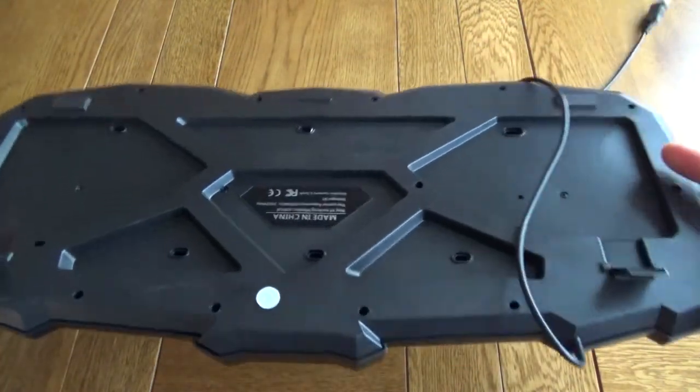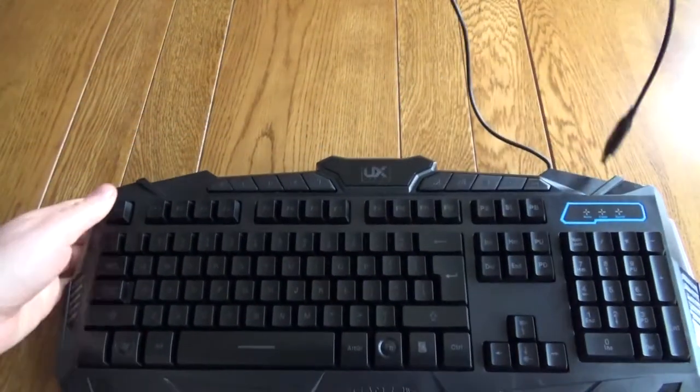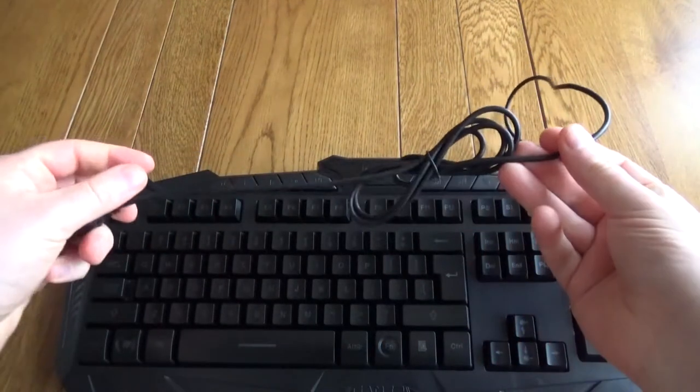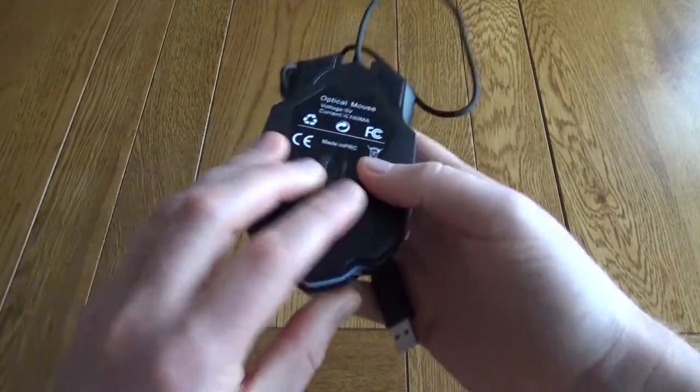On the bottom it's got a couple of feet so you can adjust the height, so it's either lying flat or you can have it slightly raised. The USB lead is a decent sized length, suitable if you've got your PC under the desk. It also comes with the gaming mouse, which also has a good sized USB lead.